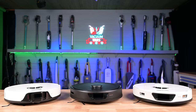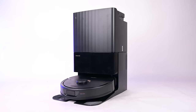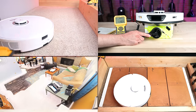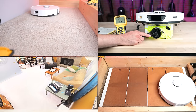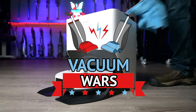Welcome to Vacuum Wars. Today I want to compare three of Roborock's most popular robot vacuum mop combos: the Q-Revo, the S7 Max Ultra, and the S8 Pro Ultra. I own all three and have put them through extensive tests over the past few months. In this video, I'll go over their similarities and differences and give you my opinions about which one I would recommend and why.